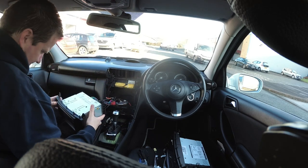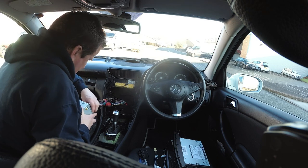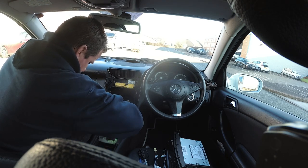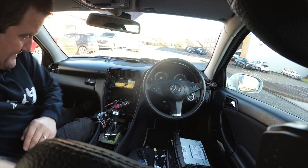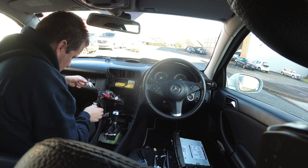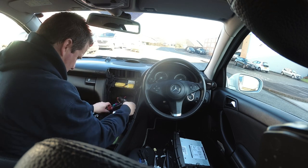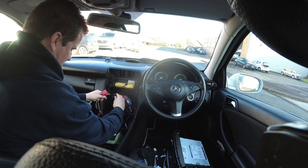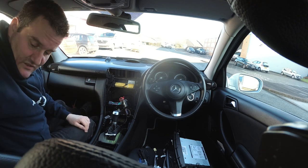As you can see this aftermarket unit has got a lot of wires plugged in here, so we'll just go ahead and remove all of this. That's the old head unit out of the way. We've got a steering wheel control adapter and more wiring harnesses that have been joined together — it's a bit of a mess. They've just added extra bits on; I don't know what they've been doing there but we'll get rid of that lot as well, we don't want that.